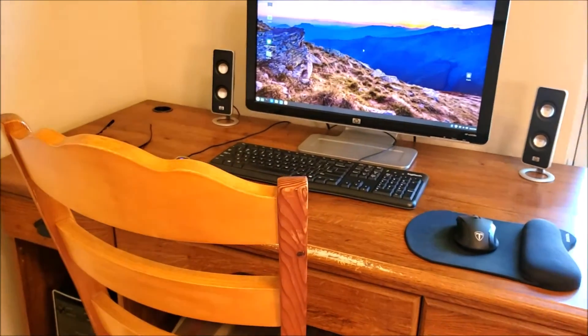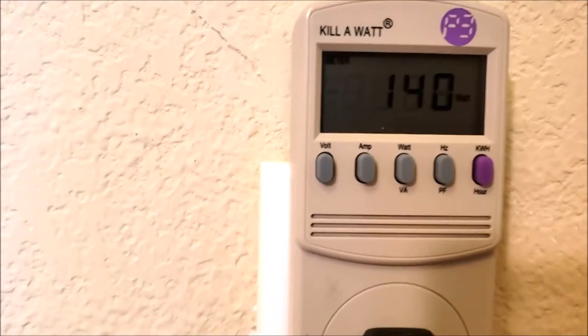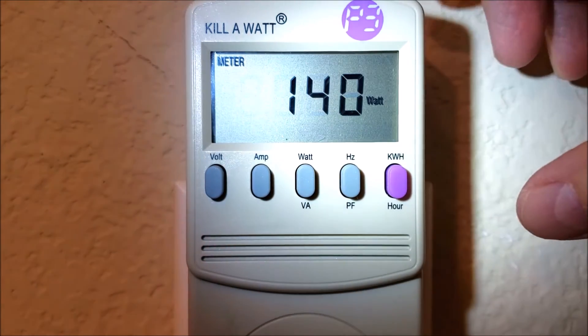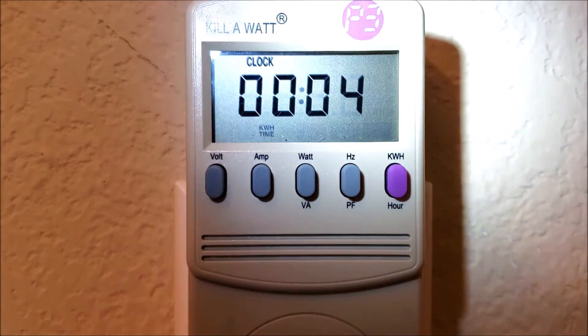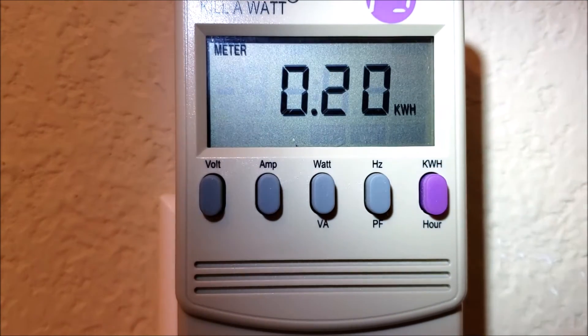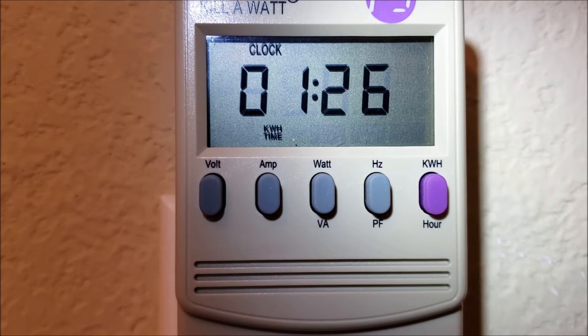On to my computer. I'm using the same setup from video one — computer, monitor, speakers, and printer all on a power strip and extension cord — to find out watt hours per hour on average. Right now it's running 140 watts, but what matters is how many kilowatt hours it uses over time. It's been four minutes since I plugged it in. After about an hour and a half it showed 0.20 kilowatt hours, which is 200 watt hours. I'll check back in about three more hours.